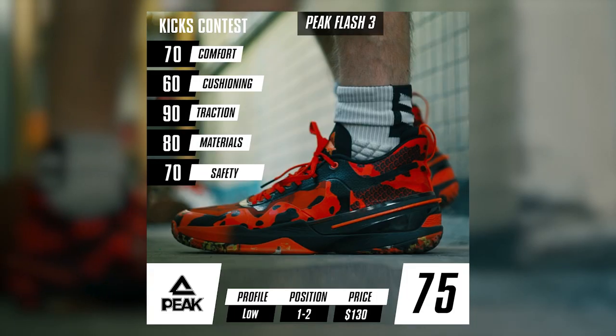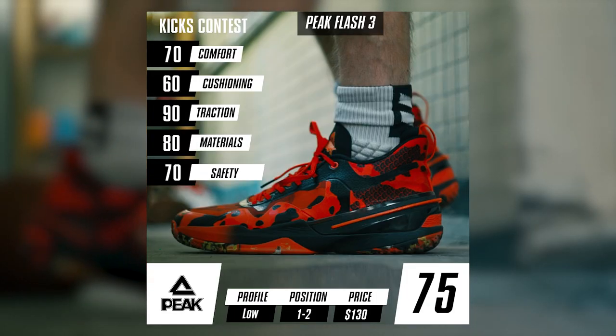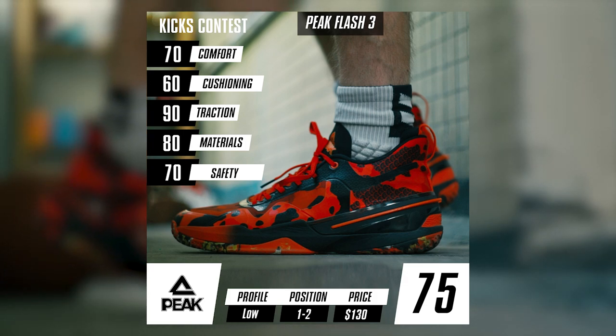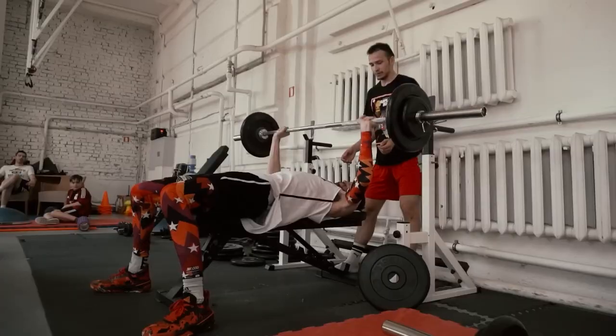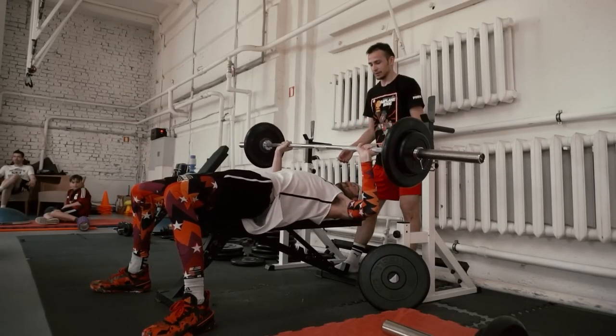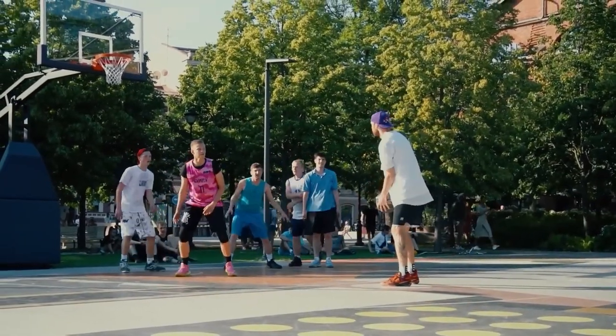All in all, Peak Flash 3 came out better than the previous model, and the progress is a good thing. We would recommend these sneakers for speedy and dynamic guards. They will not suit bigger and more athletic players because of the lackluster cushioning though. You can also use Peak Flash 3 outdoors to destroy your streetball opponents.